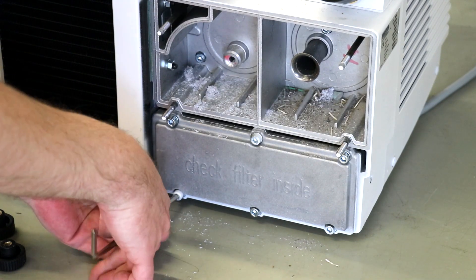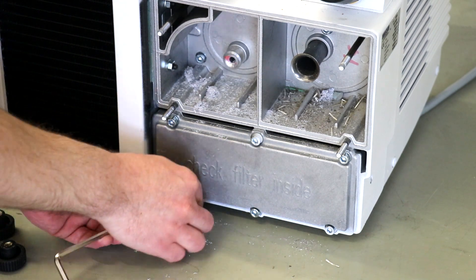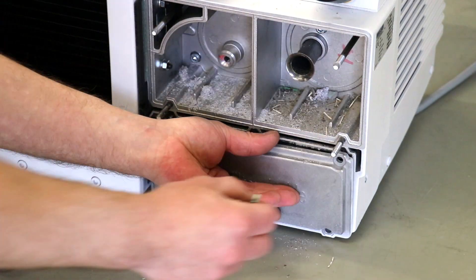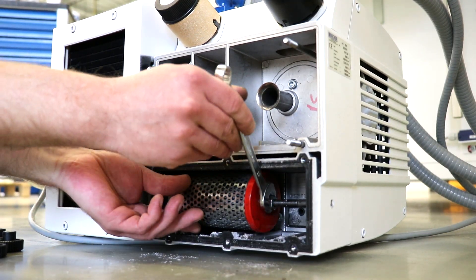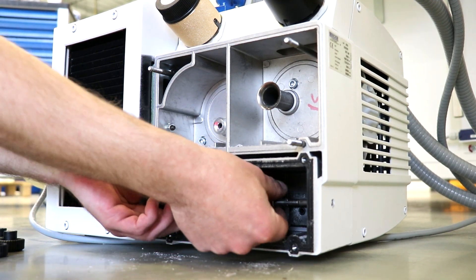Using the 5 mm hex key, loosen the 6 cylinder head screws located below and remove the cover. Use the 13 mm wrench to loosen the nut on the right side of the filter.